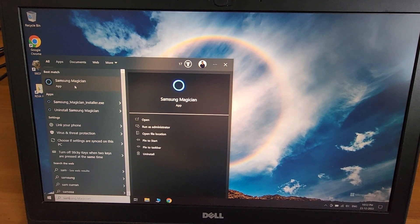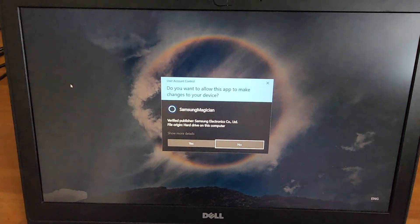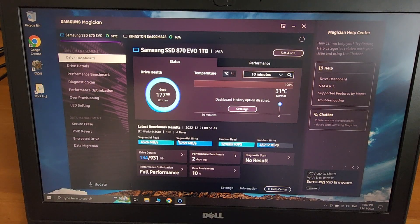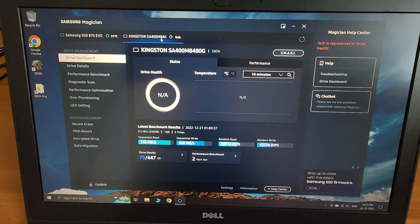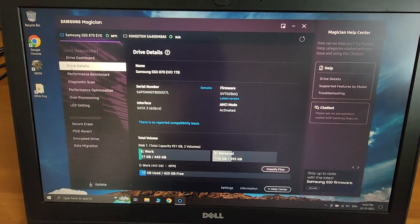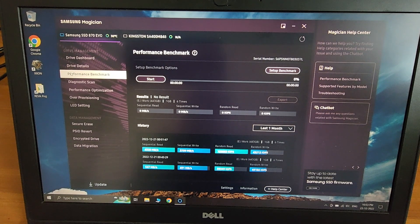A point to note: Samsung drives come with software called Samsung Magician, which you can download for free from their website. It's a drive management tool, and although it recognizes the Kingston drive, most features don't work for it. I mainly use it to benchmark my drive — it was pretty good, close to 400 to 500 MB/s speeds.